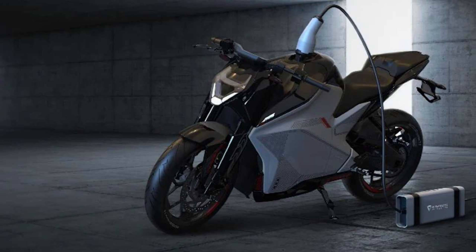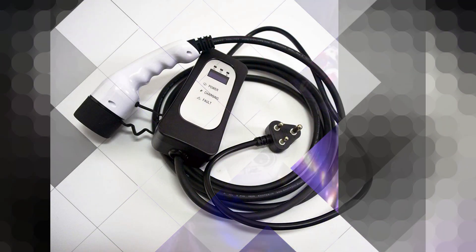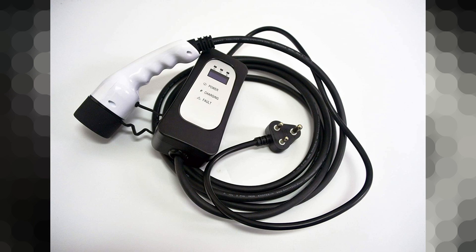The battery pack has a cooling system — a thermal management system. For the charger port, it uses a CCS charger port. The charger options include a 1.5 kWh standard home charger.